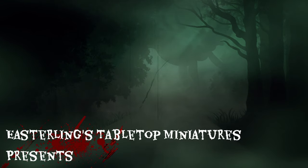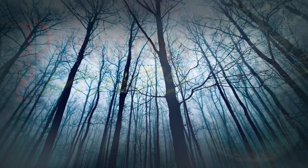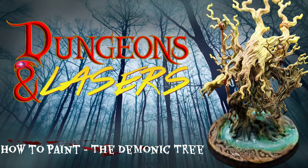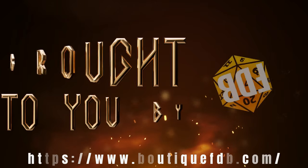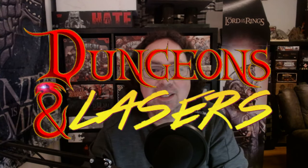This ain't the type of friendly tree we're used to. Hey everybody, happy Halloween! Welcome back to the channel. Hope you're having a trick-or-treat day. Today I have a treat for you guys — I'm going to be painting the demonic tree from Dungeons and Lasers.